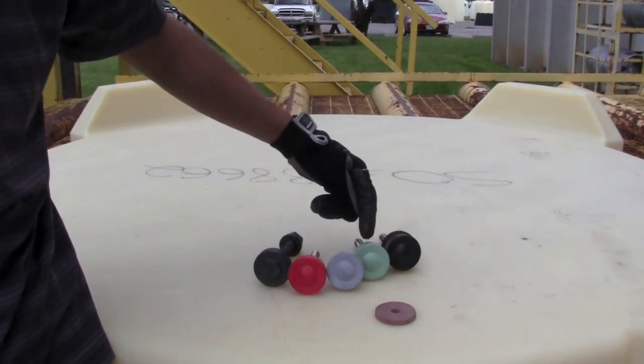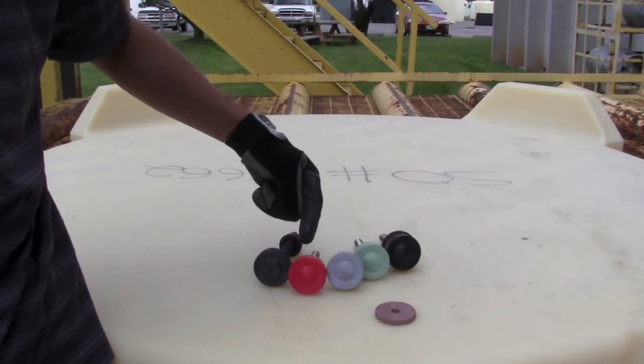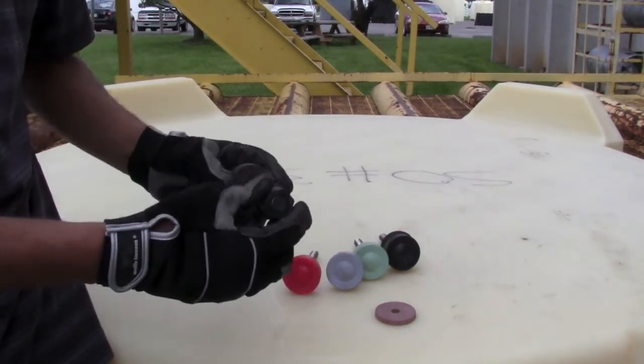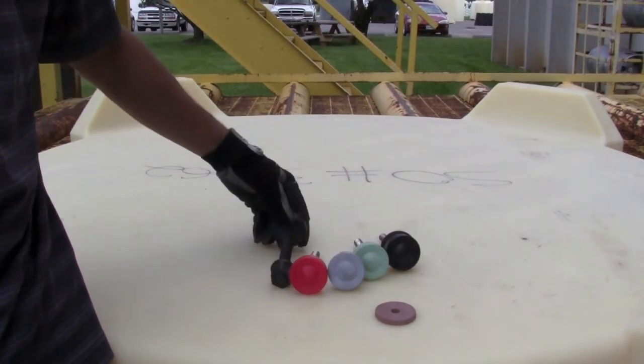Black is titanium, a greenish color is stainless steel, the light blue is alloy 400 or Monel, and the red is alloy C276 or Hastelloy. The all-black are actually made of Ryton and only to be used on dome fittings.